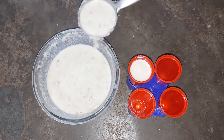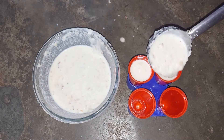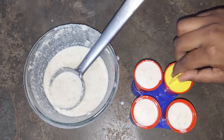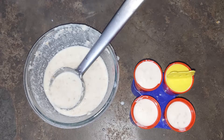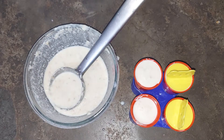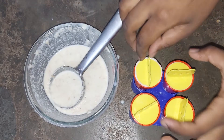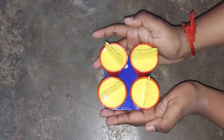Now freeze it. Refrigerate and put it in the freezer. Freeze for about 2 hours minimum, up to overnight if possible.